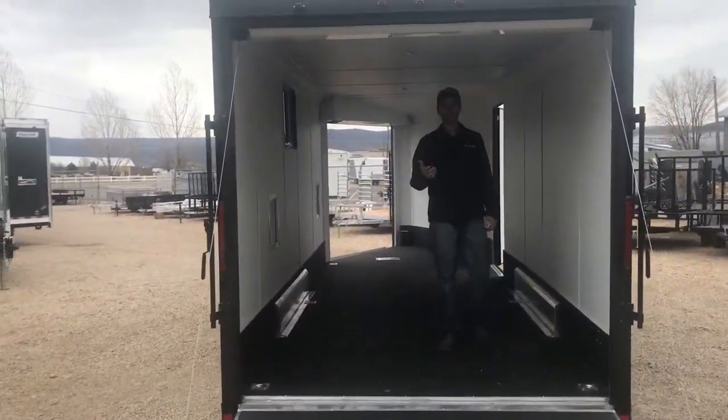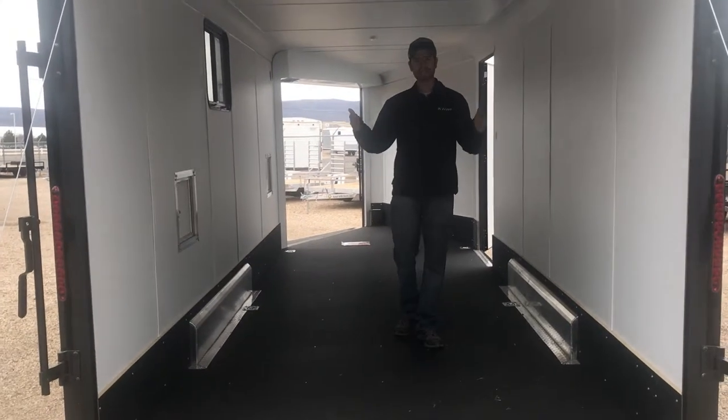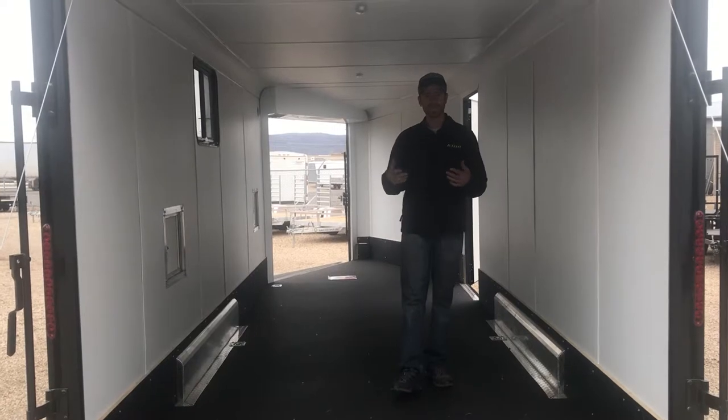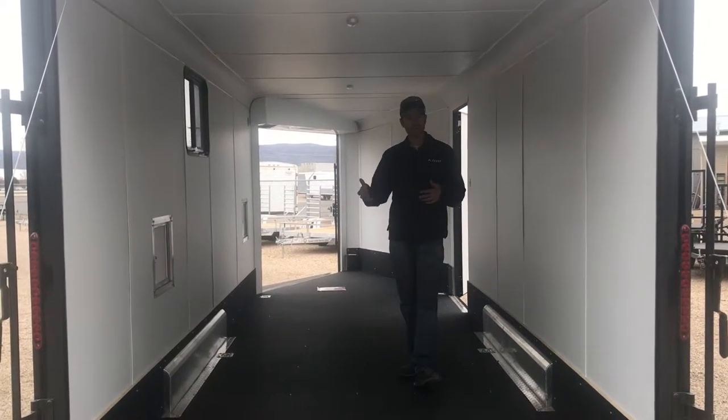On the interior, this is the inline. As you can see, the wheel wells are on the inside of the trailer, right in line with the walls. This makes it really nice for anything that you're loading on the interior of this trailer — they're never going to be in the way.